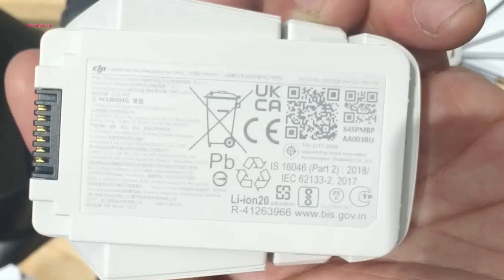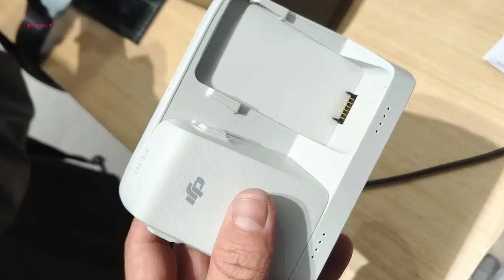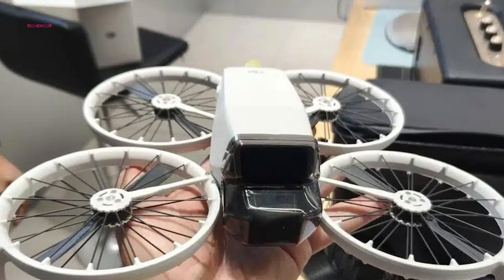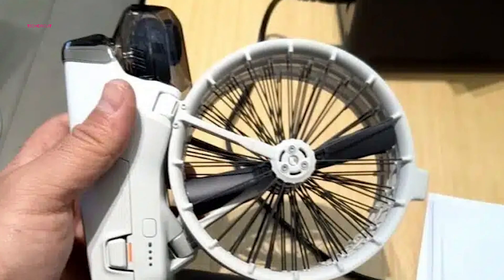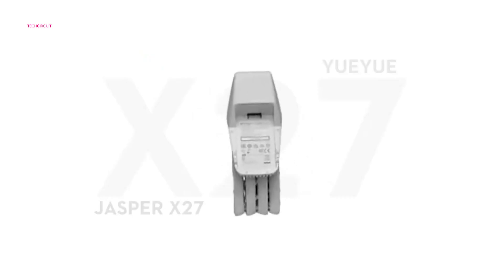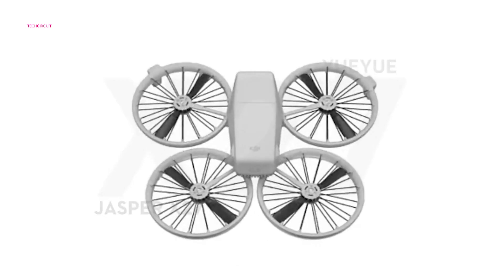One of the standout features of the DJI Flip is its modular battery system, which makes swapping out batteries during a shoot quick and easy — a welcome addition for users who want to extend their flight time without any hassle. The fully enclosed propellers further emphasize DJI's commitment to safety, reducing the risk of injury or damage to the drone and making it an excellent choice for beginners.